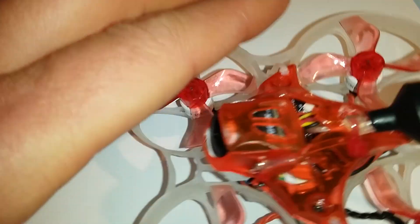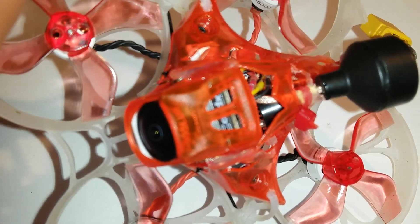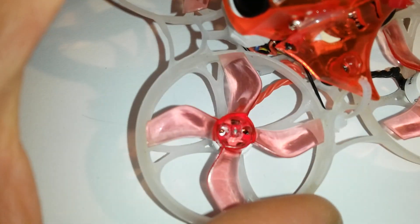I also added a small buzzer — you can't see it easily but here you can see it. That works quite fine.